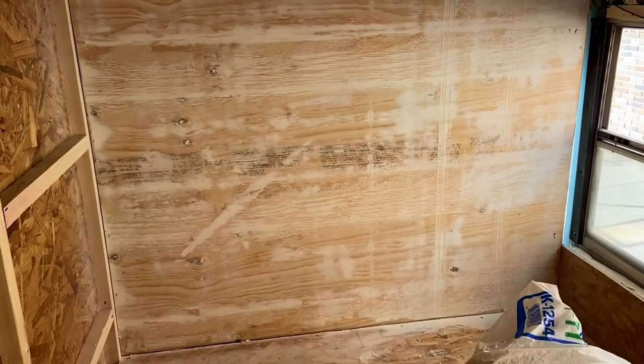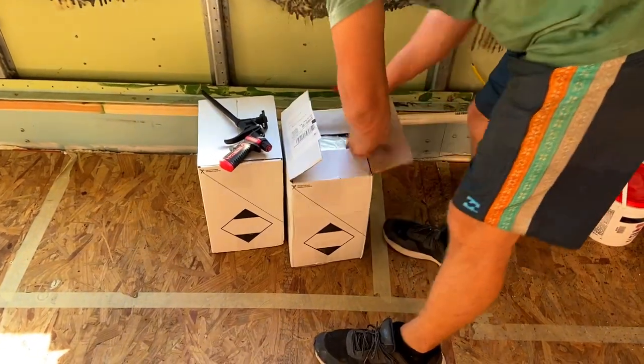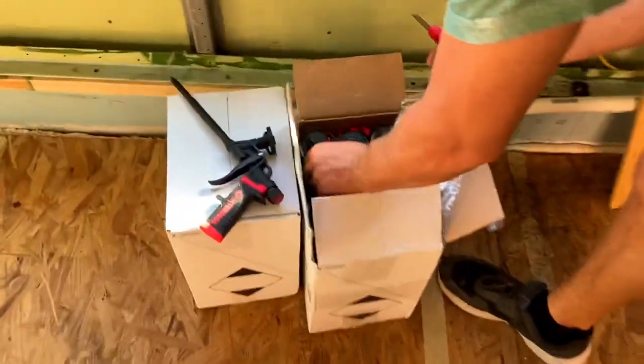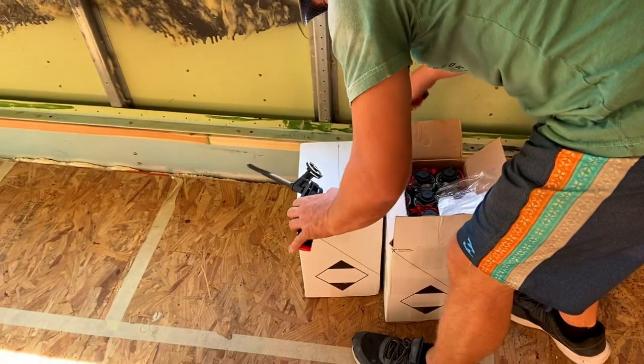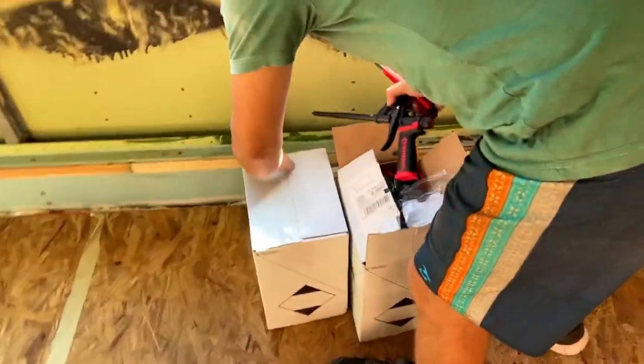Tom just got his spray foam gun and his spray foam. Now we just gotta learn how to use it — that's easy. We're gonna foam the ceiling. It's gonna be interesting whether we do a good job or if it's gonna be one big sticky mess. We'll see.